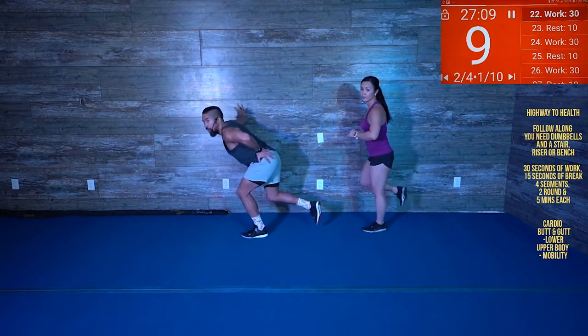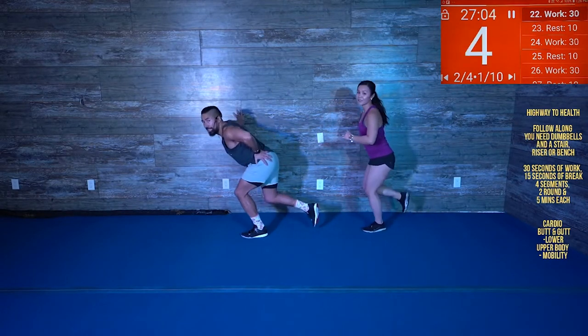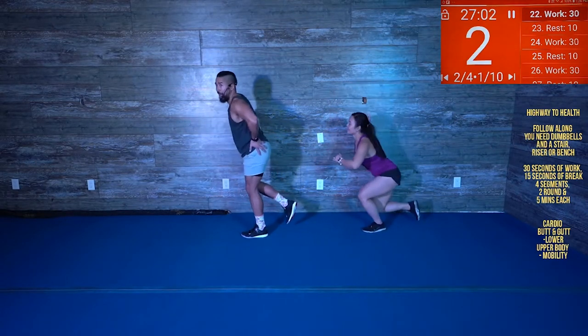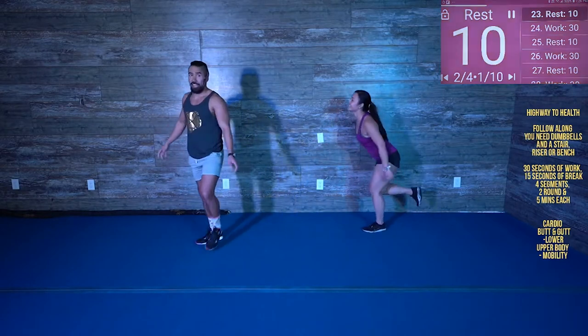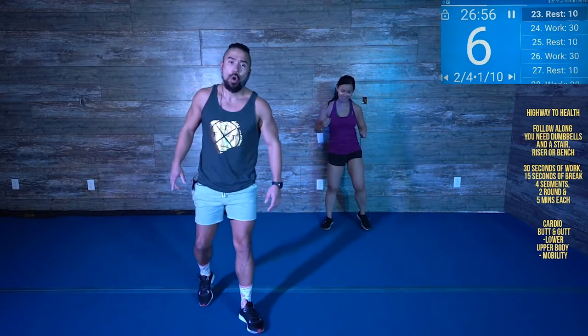Squat, 10 seconds. Great work. And squat — there you go. Get down nice and low and stick that booty back. There you go. We're gonna hit up the other leg, gonna go right leg.